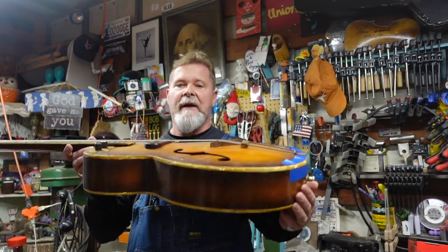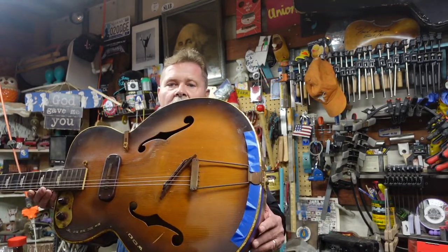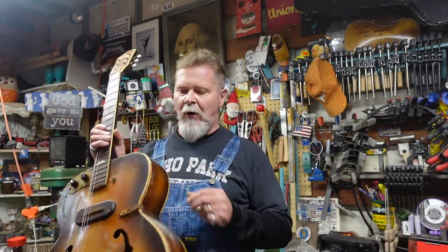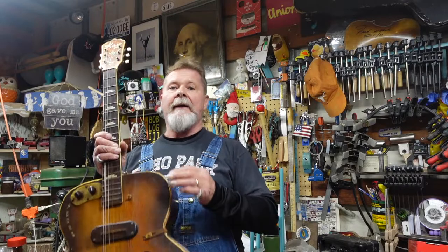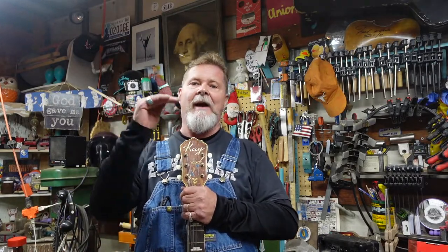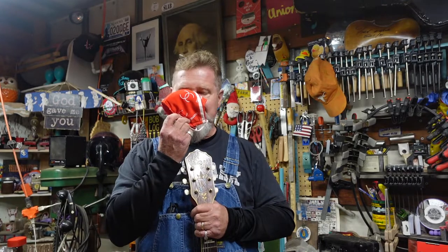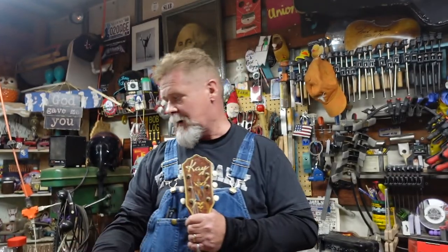In this episode we're going to get down to putting this on the workstation and I'm going to show you how to pull the binding out of here. There are things you need to be concerned about — for example, there is an outer binding and sometimes layers of purfling, and each has its own separate channel that's routed in. In all seriousness, there's no easier way to screw up a good guitar than doing a binding job.